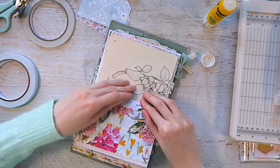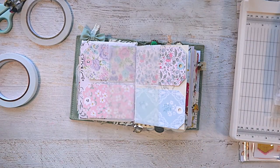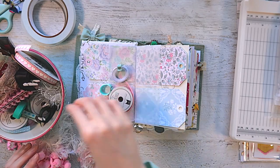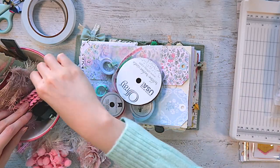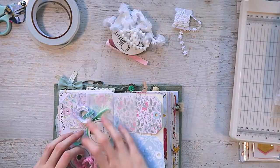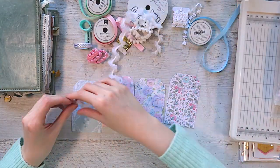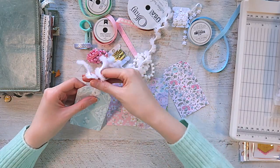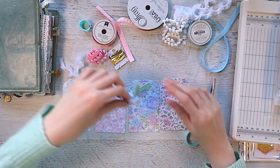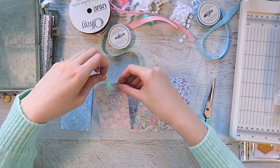I made two sets of vellum pockets that hold two tags each, so I have four pockets and four journaling spaces for my words. My word for the year is actually a phrase — it's 'a gentle and furling' — but I always pick supporting words, so I have three supporting words and then a list of intentions. These are printable tags from my shop. I picked out a few that kind of matched the crepe paper collections I was using — a mixture of Fresh Bouquet and Marigold by Maggie Holmes.